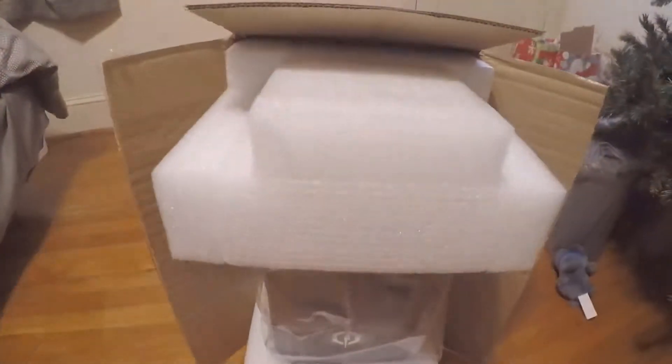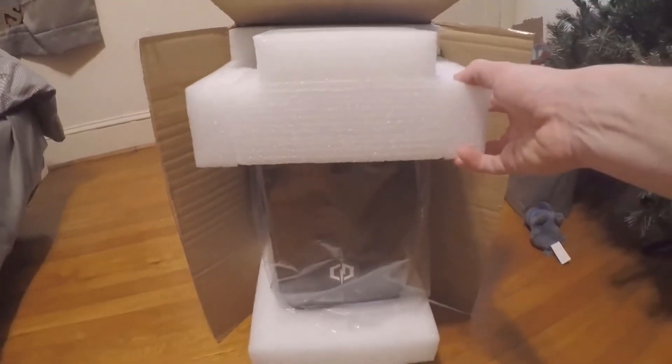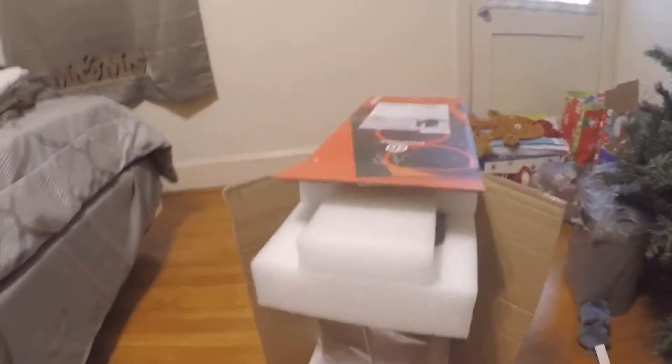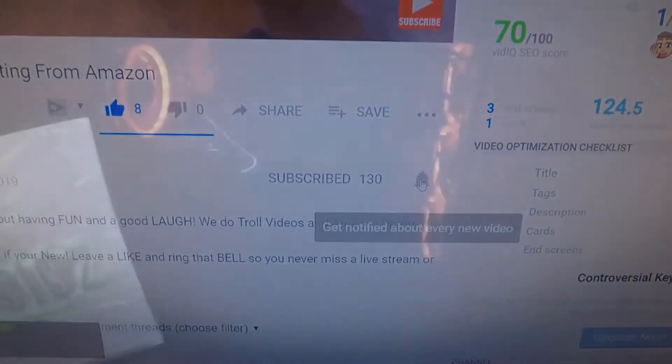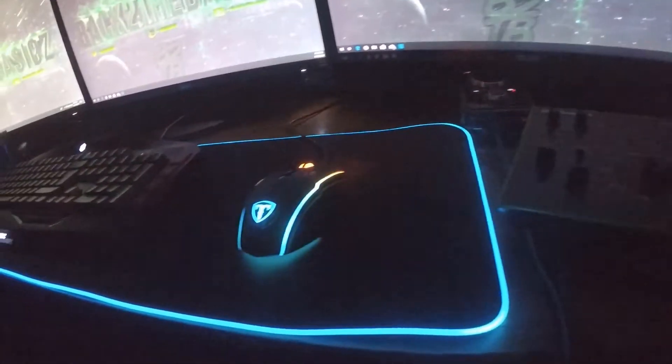Sorry about the interruption, but I just want to let you guys know how easy it is to subscribe — you see the red button, you just click it. Now look at this — look at these sexy RGB lighting, it is amazing. The setup is really coming together.